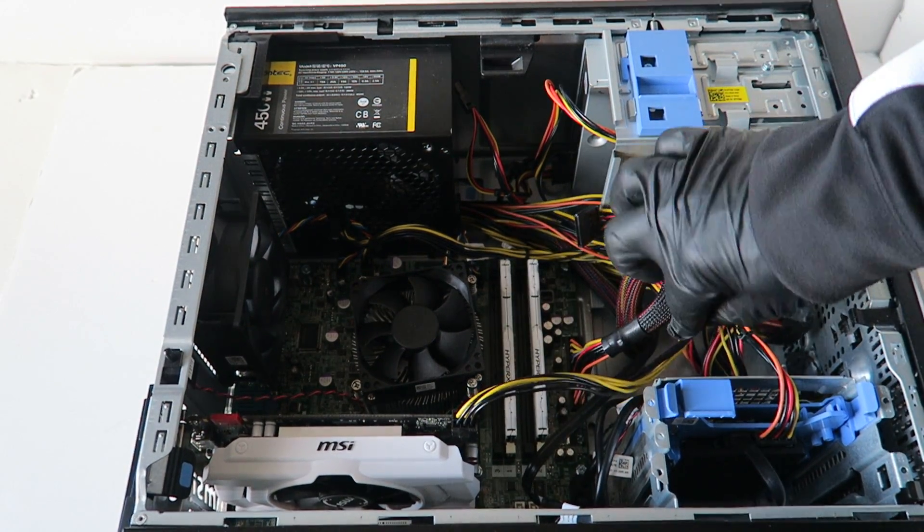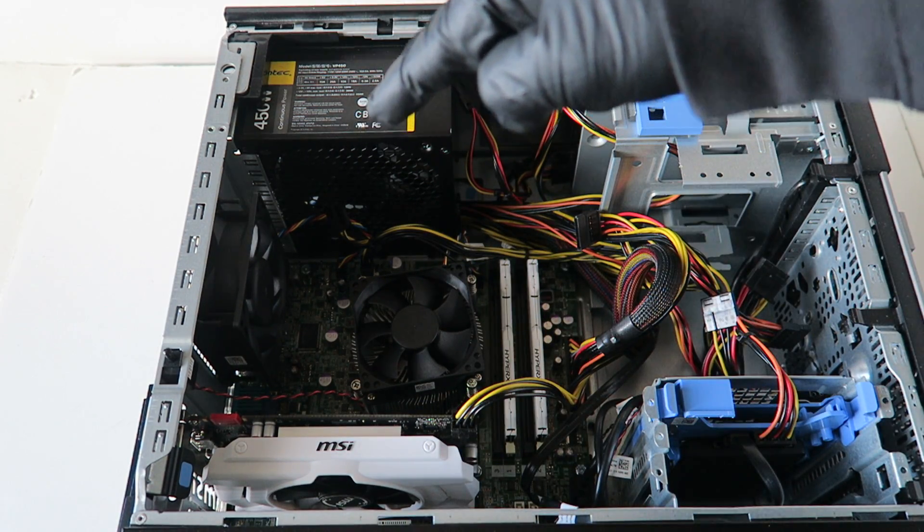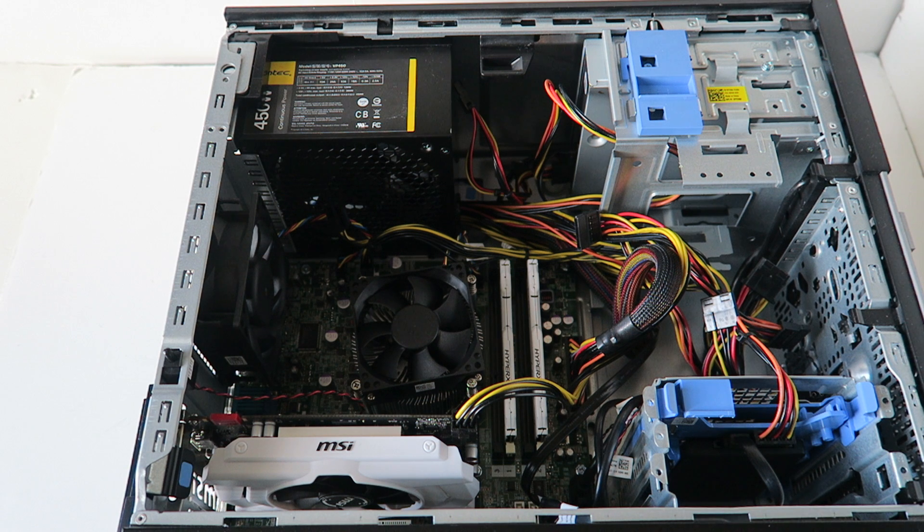So guys, we upgraded the memory, the video card, the power supply, and the hard drive to a solid state drive for the Dell Optiplex 9010 mini tower. Thanks for watching, bye!